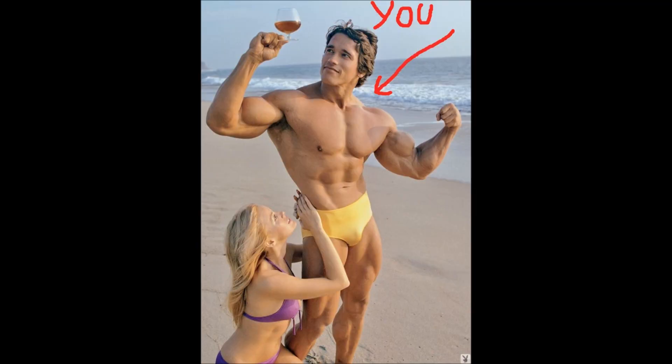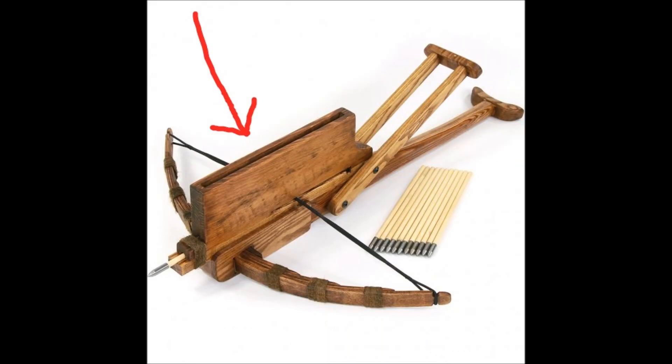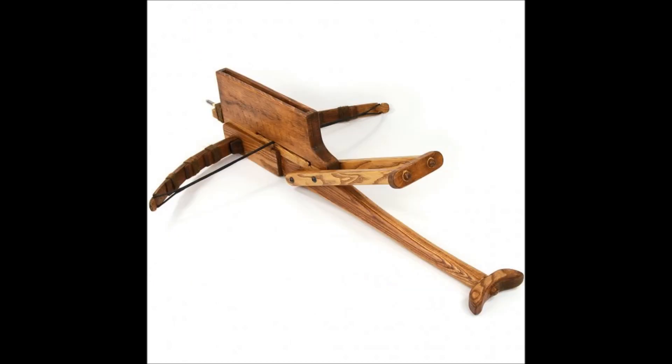Now you might be thinking: what's this thing on top? If I know anything about crossbows, it's that they don't have this thing on top. Well, it's a magazine. Each one of these magazines could hold up to at least 10 bolts, and this bow would be able to fire all 10 of them in under 20 seconds.